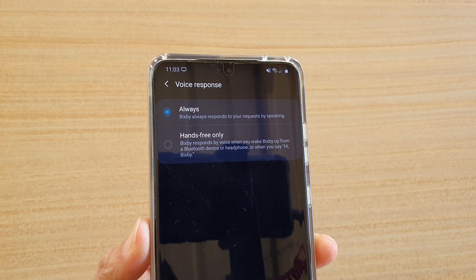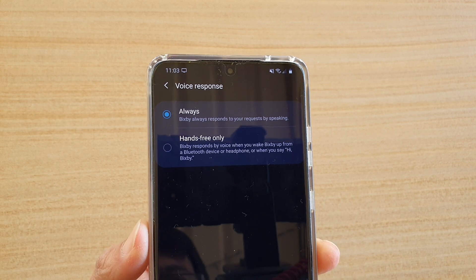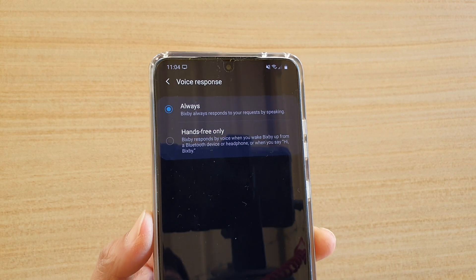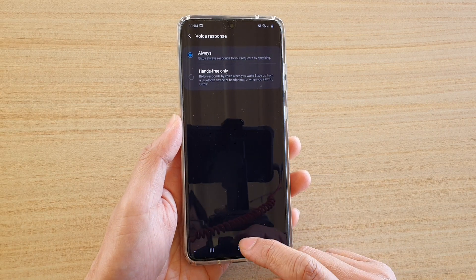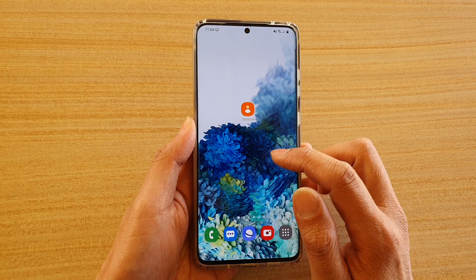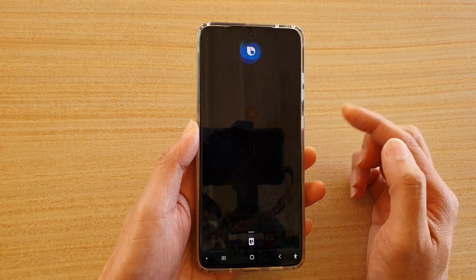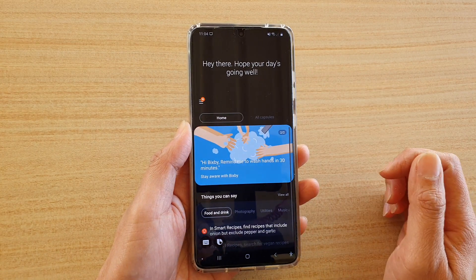In this video we're going to take a look at how you can set the Bixby voice response to always or hands-free only on the Samsung Galaxy S20 series. First tap on the home key to go back to your home screen and then press onto your Bixby button and then we're going to open up the Bixby page.